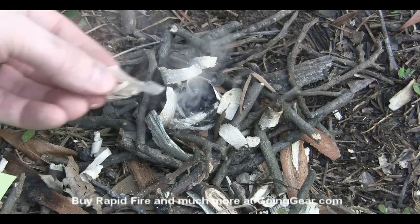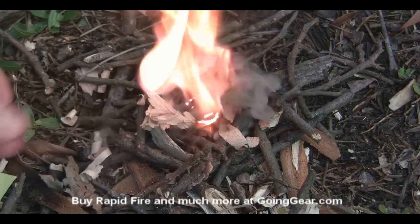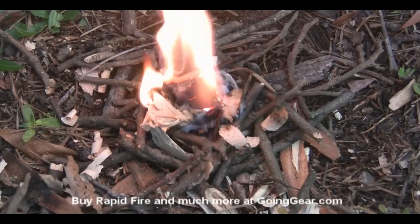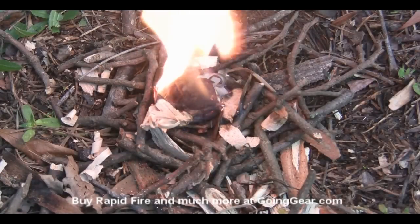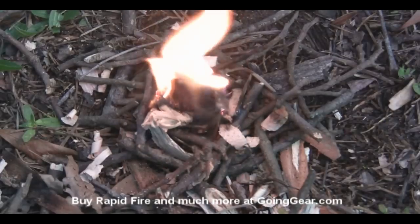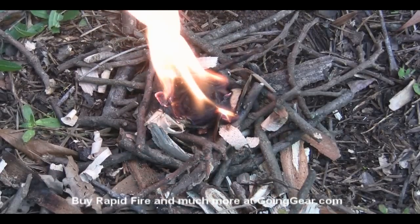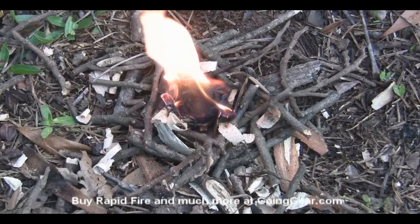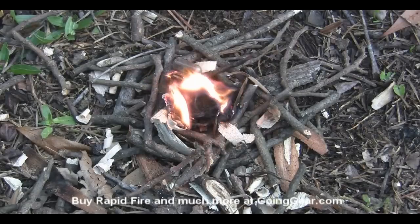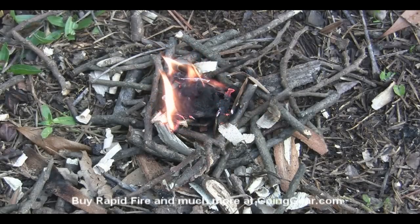Have some other tinder nearby just ready to get in there. There you go — you can see you've got these little tinder capsules and you can get a nice little fire going really easily, not a whole lot of work or skill involved. Obviously you want to have all your other stuff already prepared and everything nearby just so you can keep that fire going once you get it going. So that's it — these are the Smoky Mountain R&D Rapid Fire Capsules. If you have any questions you can reach us in the comments or at goinggear.com, and of course you can get these from us at goinggear.com.